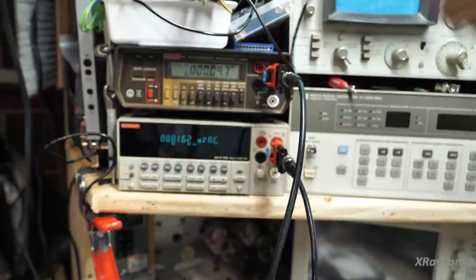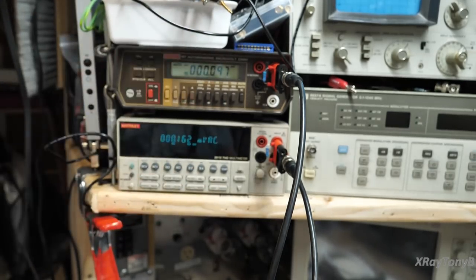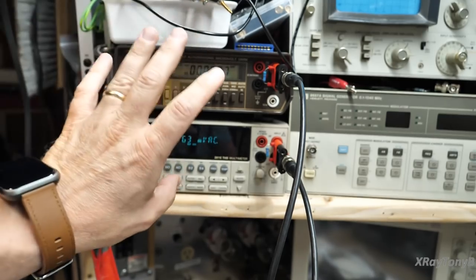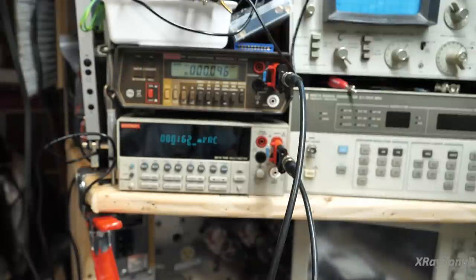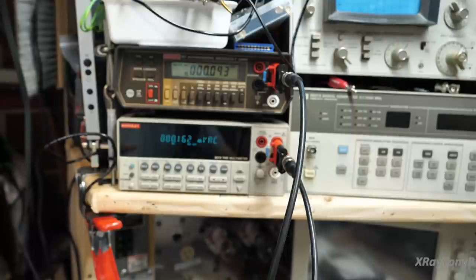Both of these meters are true RMS and can read AC voltages up to relatively high frequencies — higher than what we're going to be working with, because we're going all the way up to about 20 kilohertz. If you're using a multimeter, make sure you check the specs. A lot of handheld meters will only go up to one kilohertz; some may go to five or ten kilohertz, but others go up to 100 kilohertz or one megahertz — that's what you want to use here.